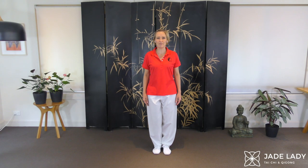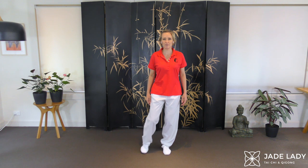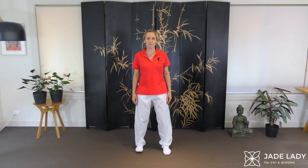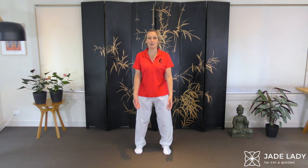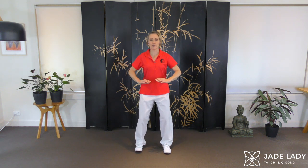Softening the knees, stepping out a comfortable distance, circle the arms forwards, back down and sink.